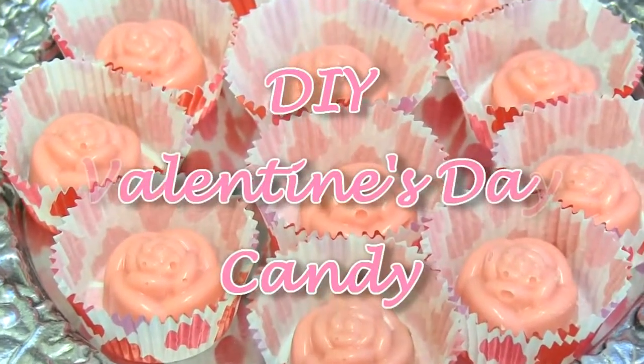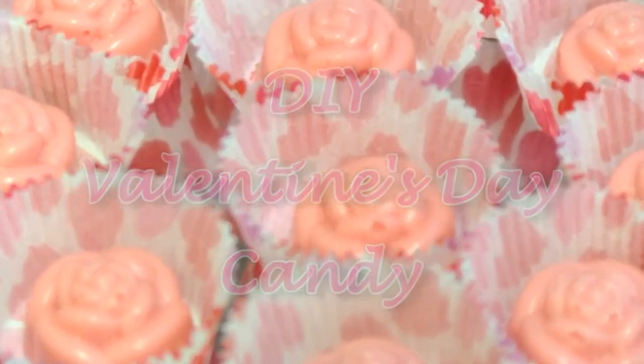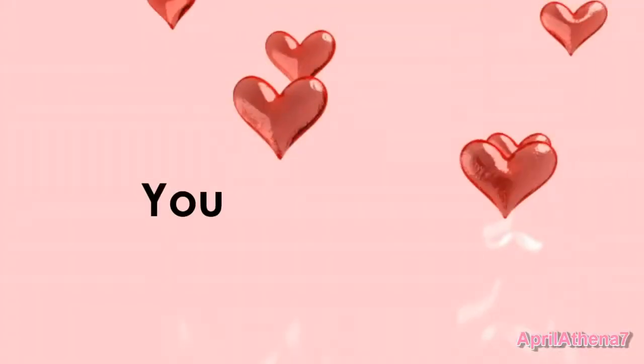You are the icing on the cake. Hey friends, I have an easy do-it-yourself Valentine's Day candy idea. It is so delicious, I hope you give it a try.